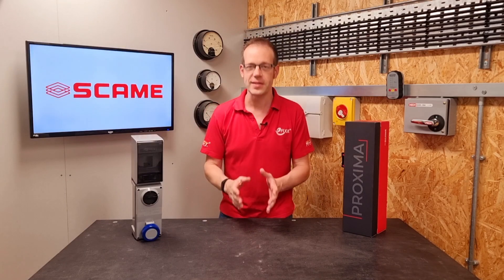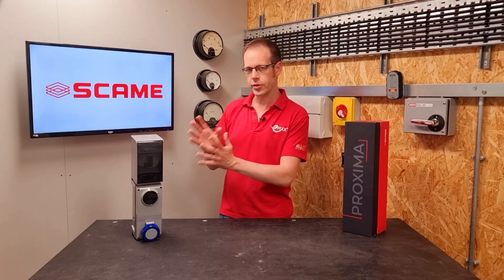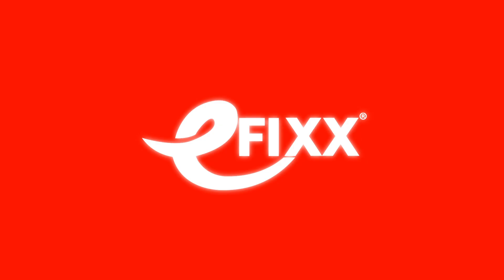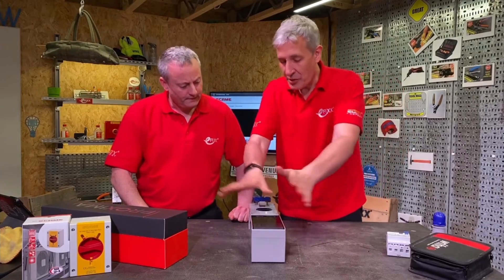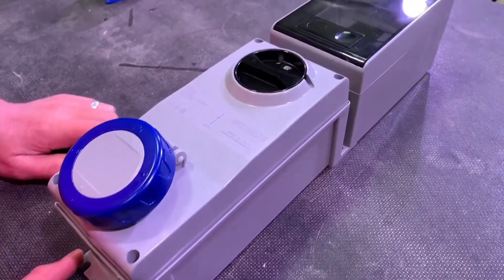In this Q&A video, we're going to answer the question: can I use a BSE N60309 socket outlet to charge my EV? This question relates to a few videos we've made on the subject of the Proxima range of industrial sockets from Skarmy, so please go and check those out after watching this video.